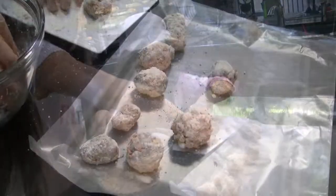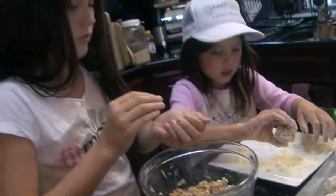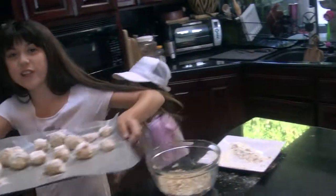Get your apron. After we're done making our peanut butter balls, they're going to go into the fridge for an hour.